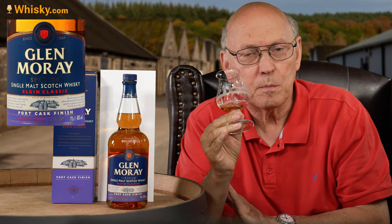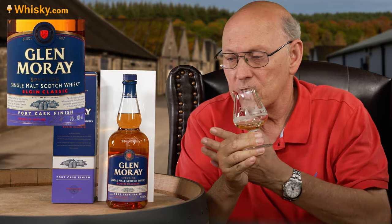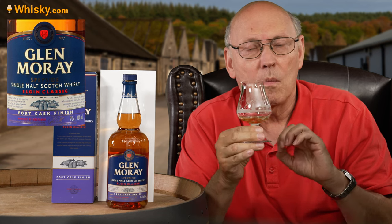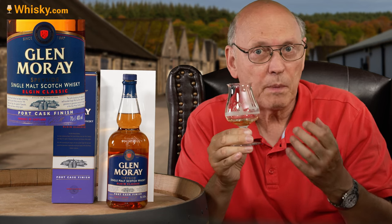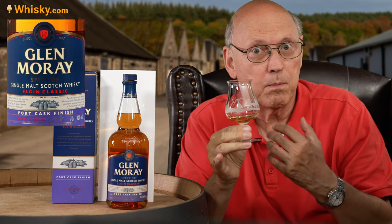Caramel, cinnamon and a faint distant note of chocolate. So this is smooth, elegant, but shows some maturation, some spiciness from oakiness. This is well done, and for the price it's a real bargain.